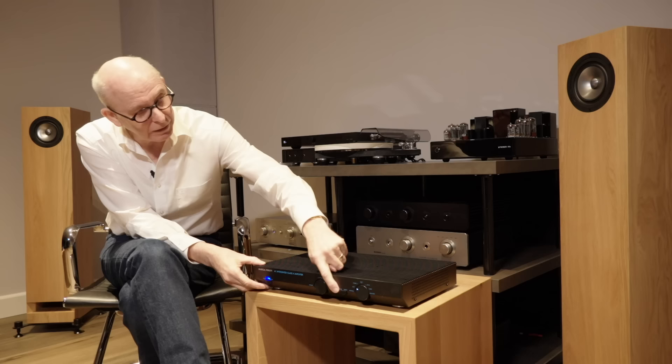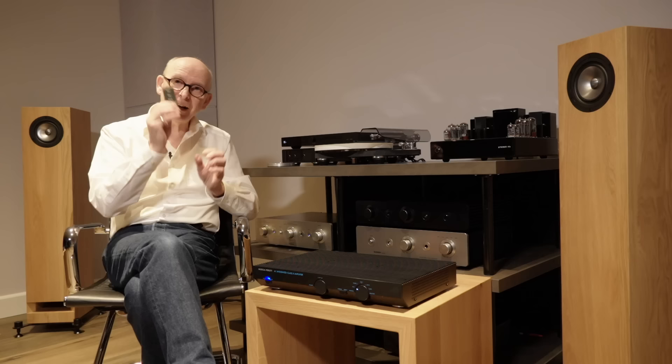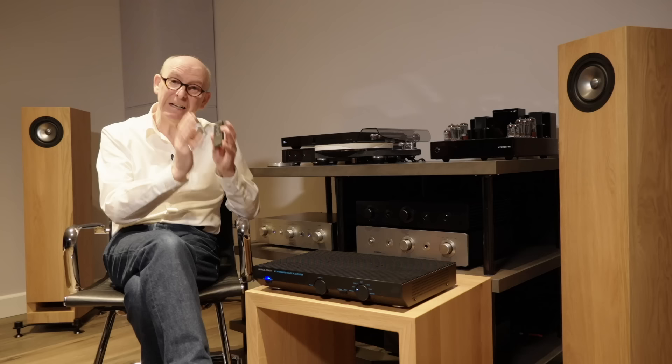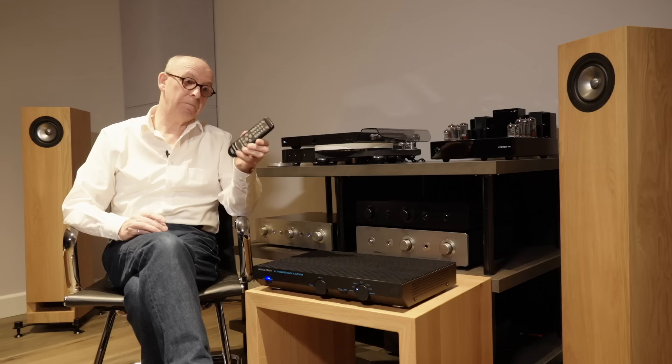Beyond the direct button you've got the selector switch: CD, tuner, phono - very traditional. And of course you have a little remote control, and this remote control is really, really nice. I think a lot of manufacturers should look at this because this little guy feels nice in the hand, it's not heavy, it's got volume up, volume down, and a mute button - and that's it. I can get out of my chair to change input selection or change a CD, but I really like the idea of keeping this simple.